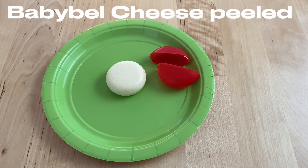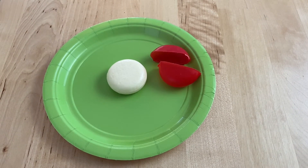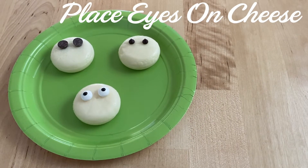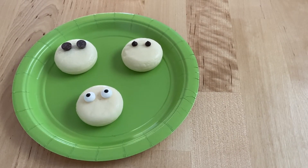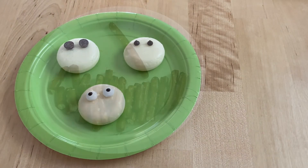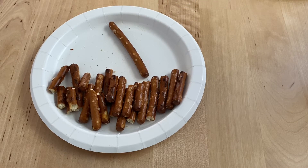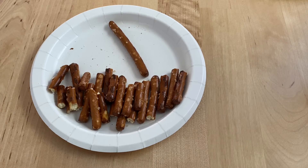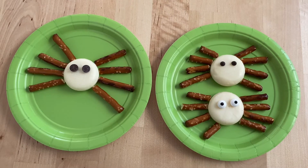Next, we're going to make the spooky spider. You're going to remove the wax from the Babybel cheese. For the spooky spiders, you can use big chocolate chips, miniature chocolate chips, or candy eyes. Then take pretzel sticks and break them in half into small pieces for the legs. This is how the spooky spiders look when they are all finished.